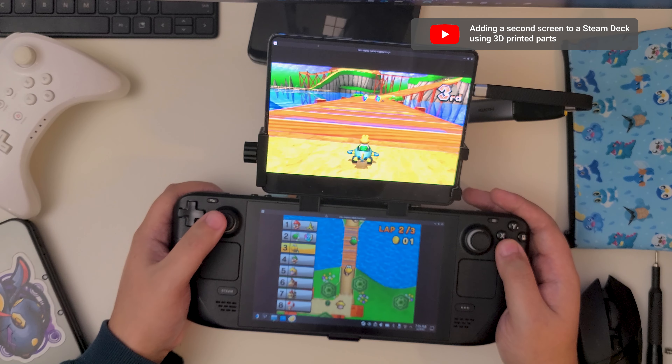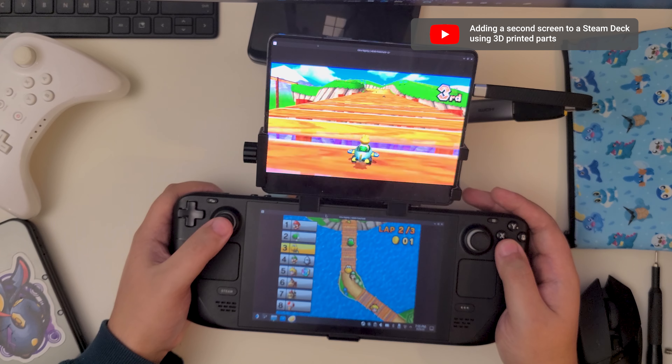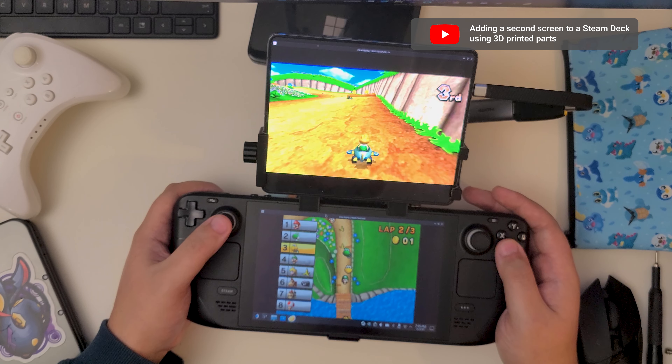On this channel, I've talked a ton about different ways to mount an extra display to a Steam Deck for dual screen emulation. My latest attempt used a 3D printed brace I designed. It works great, but is admittedly kind of clunky. Plus, it hasn't exactly been a great option for all y'all out there who've left comments asking for something compatible with an ROG Ally.